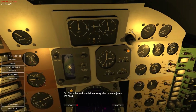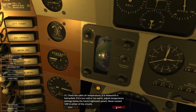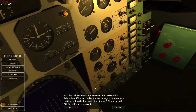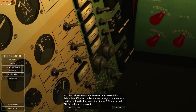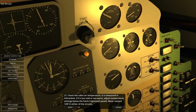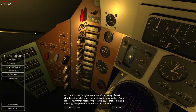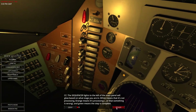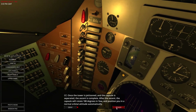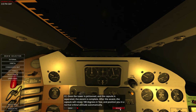A healthy battery shows 24 volts. Check that the altitude is increasing when below 100,000 feet — we are now above 100,000 feet. Check the cabin air temperature measured in Fahrenheit; if it's too cold or too warm, adjust the temperature settings below the hatch. That allows us to change the temperature — we'll never exceed 120 Fahrenheit. The sequencer lights to the left will glow: white means not processing, orange means processing, and green means the step is complete. Once the tower is jettisoned and the capsule is separated, the ascent is complete, and your capsule will rotate 180 degrees to position you in a normal attitude automatically.